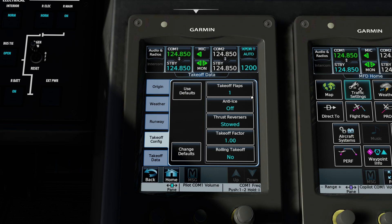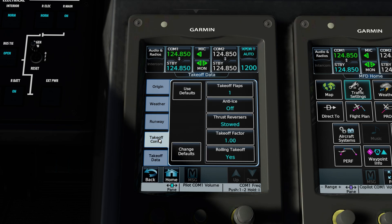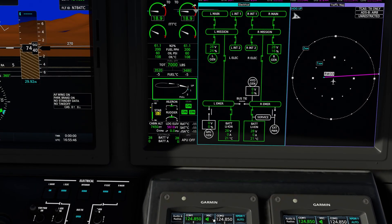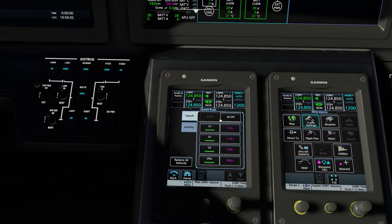Next, go to takeoff configuration. We can adjust takeoff flaps, turn anti-ice on or off, and select or change any other factors for a particular takeoff. Moving on down to the takeoff data selection — this page gives all the V-speeds as well as takeoff distance available and takeoff distance required. We have a 2-knot tailwind component, a left crosswind, and the takeoff weight. If everything looks good, hit accept takeoff speeds. If you decide to do a rolling takeoff, that will add about 500 feet to your takeoff distance. Departing from a mountainous airport, we do not want to do a rolling takeoff. We'll accept takeoff speeds, and check flaps is illuminated because we selected flaps 1 — they were up, now they're at flaps 1, and the message went out. To verify the speeds, go back a page, select speed bugs, and there are all the V-speeds just calculated, all automatically selected.